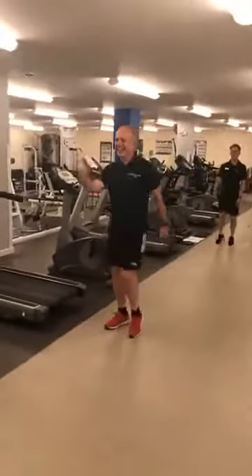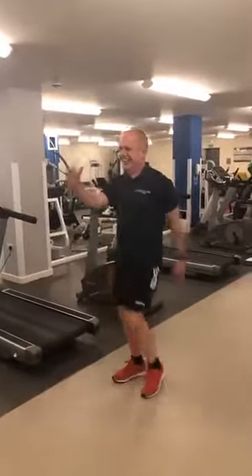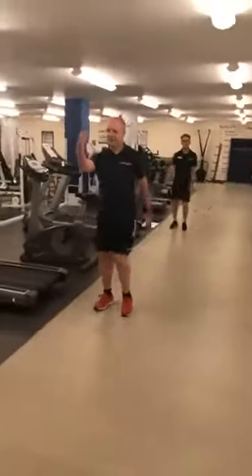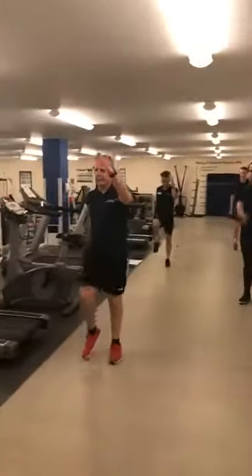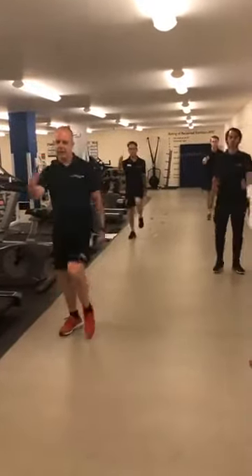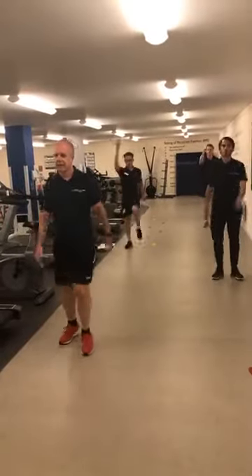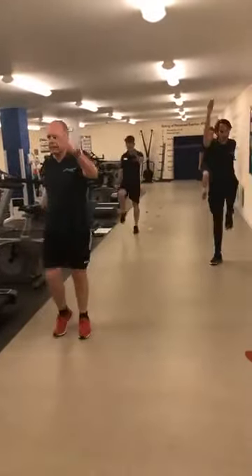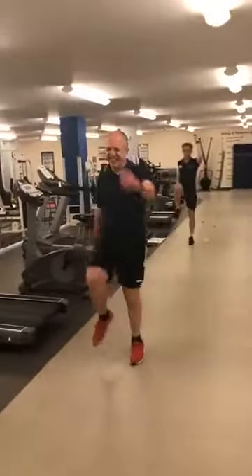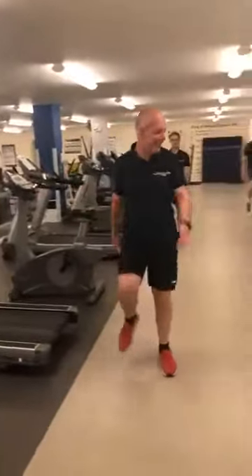Really swing those arms through, good strong march. We're going to make this a bigger movement — not faster, just bigger — to boost that warm-up a little bit further. So for 10 seconds at a time we're going for a bigger move, not a faster move. After 5, 4, 3, 2, 1 — let's go! Really swing those arms. Then bring it back down into a lower march. We'll do that two more times.